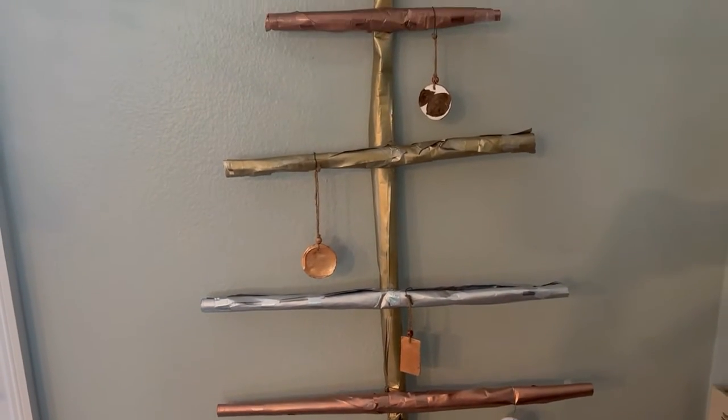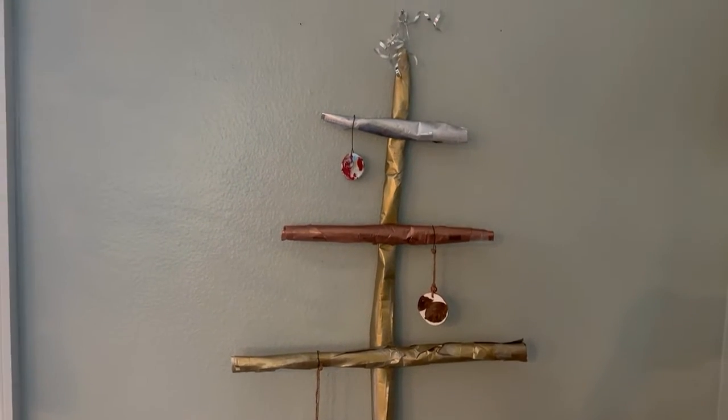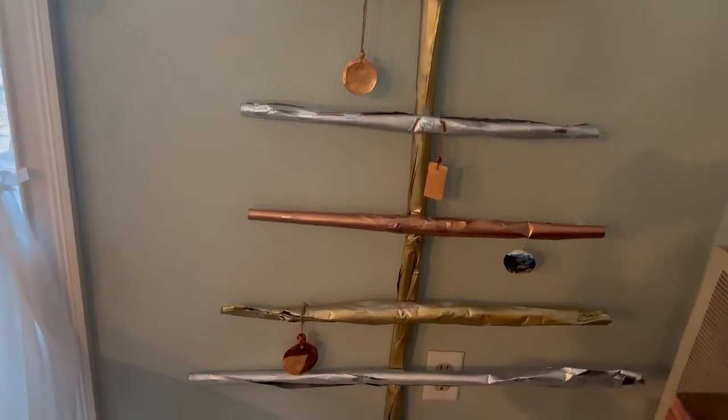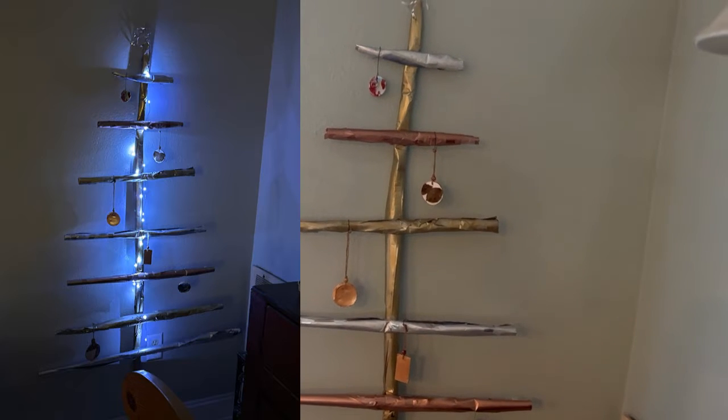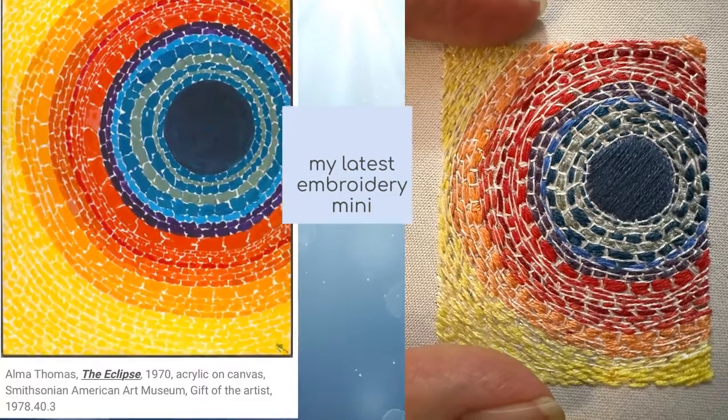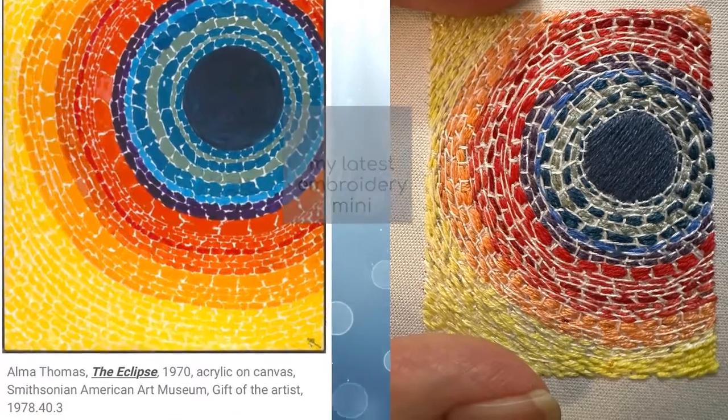And now here is the final result — kind of a minimalist Christmas tree. I really am happy with how it turned out. I think I might do my whole house in a minimalist decor. Subscribe and you'll see them. Otherwise, thank you so much for watching The Asking Spot. I think I got a blooper or two, and some embroidery coming up next, and some more minimalist decorations too. Thank you.